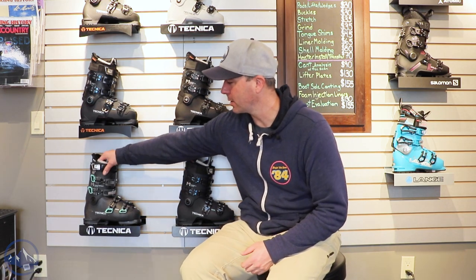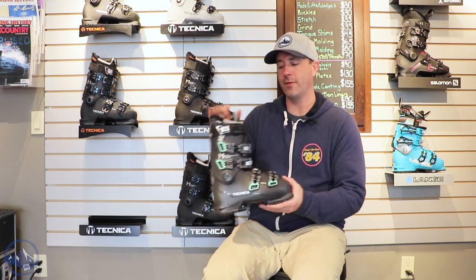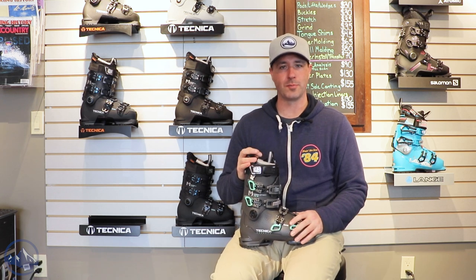Hey skiers, it's Bob from SkiEssentials.com here at Inner Bootworks in Stowe, Vermont. Got the 2023 Technica boots on the wall behind me here, and this is a Technica Mach Sport 85 high volume women's boot.